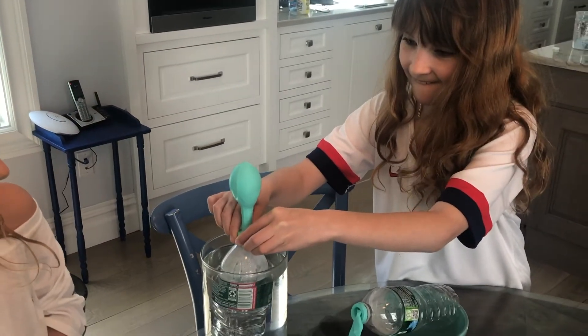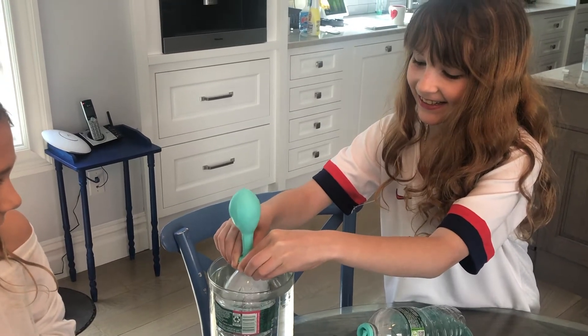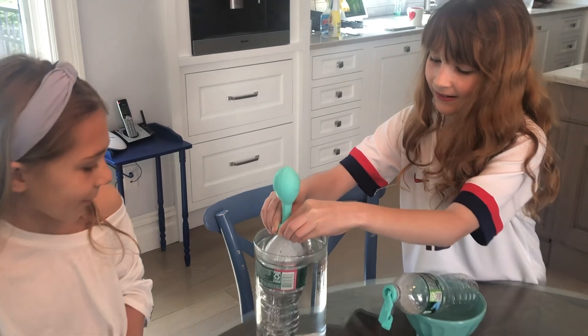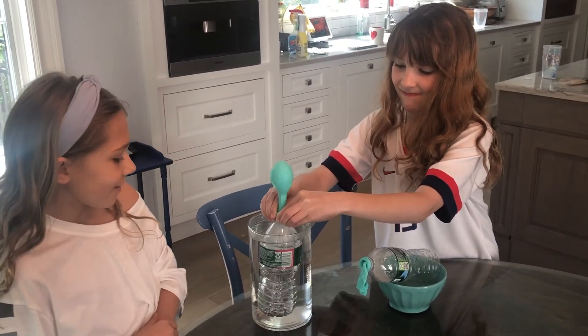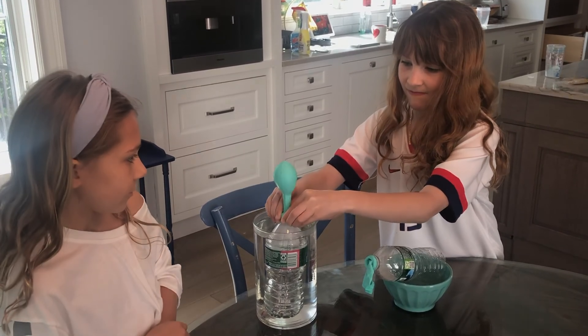It's actually working! And the other bottle's balloon is just sitting there sad. It's working now.